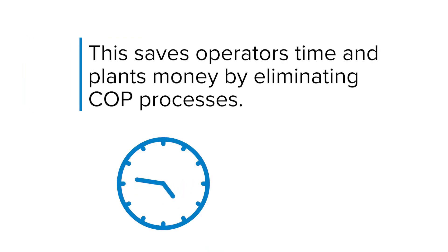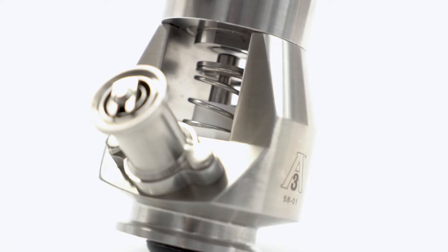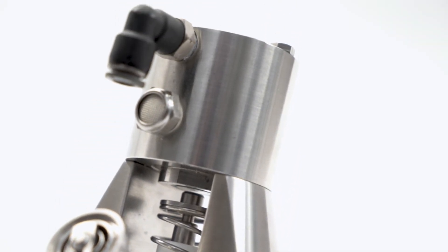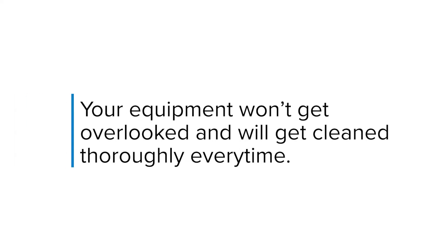This saves operators time and plants money by eliminating COP processes. With the TruClean CIP-able air blow check valve, you can achieve more consistent cleaning results and peace of mind that your equipment won't get overlooked and will get cleaned thoroughly every time.